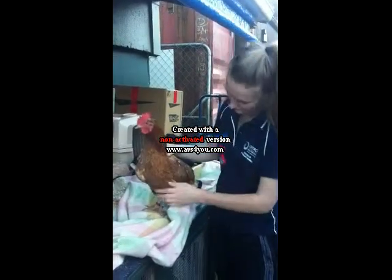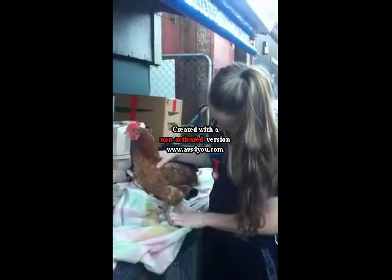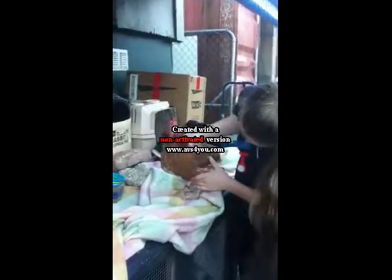Her feathers seem to be a little bit ruffled up, and her feet seem fine, well looked after and clipped. Very nice. She is tagged as you can see.